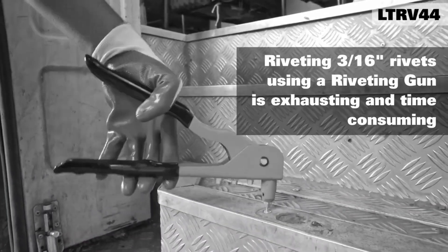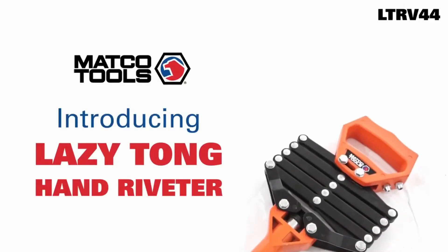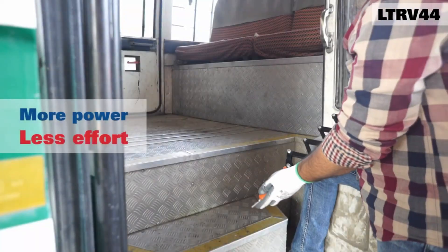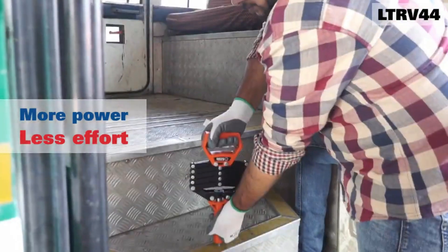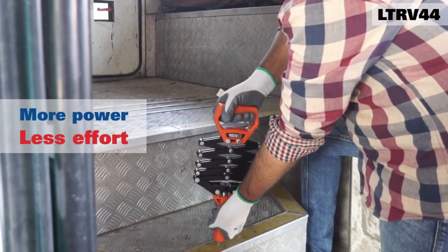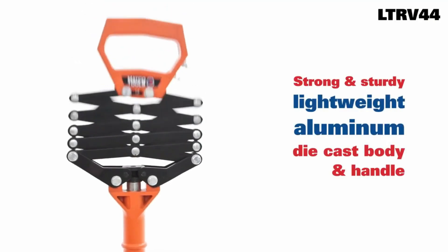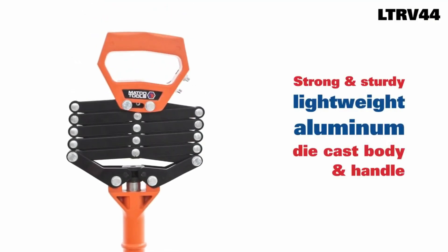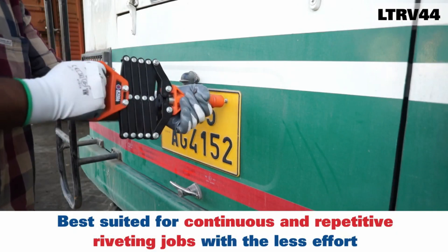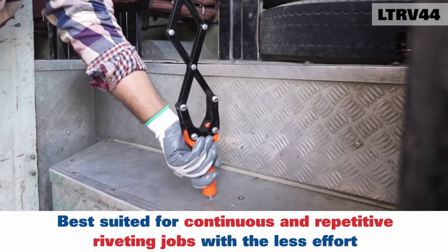This riveting tool is a combination of lightweight durability and convenience, making it ideal for ease of use. The tool is designed to be used continuously for hours, and is suitable for both steel and aluminum rivets. Weighing in at 6 pounds and measuring 33.5 inches in length, the tool is equipped with three interchangeable attachments that make it compatible with various types of rivets.